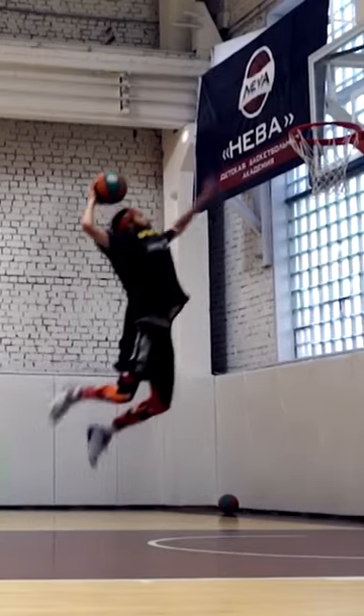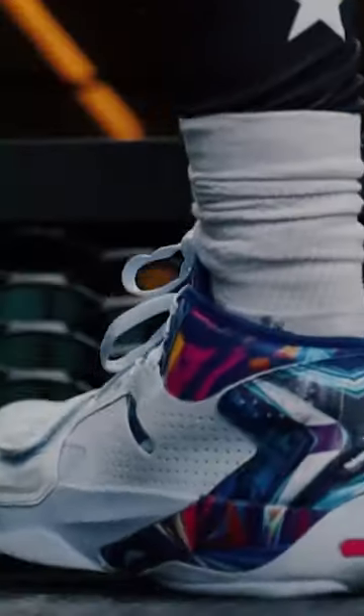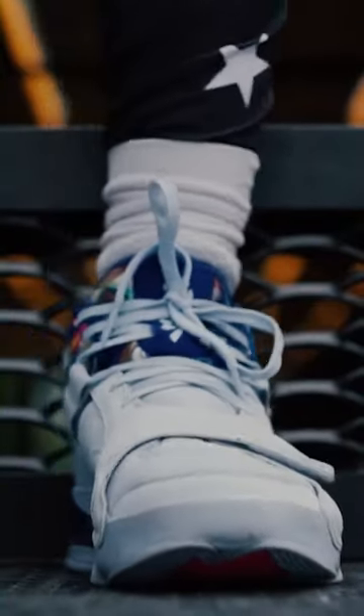The safety in the Zion IIs is crazy good — the construction itself is sturdy and stable, and the lockdown is great in the heel, midfoot, and forefoot. These shoes are made for big boys. There's a no-trigger for extra stability. Safety score 100.